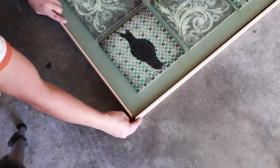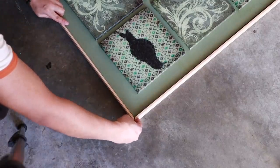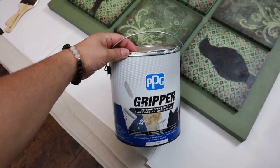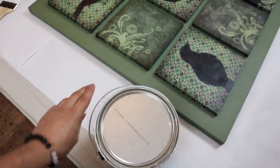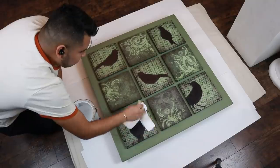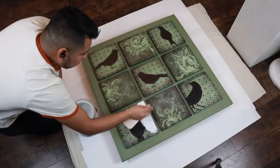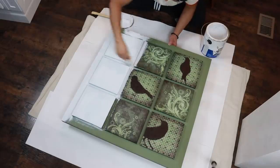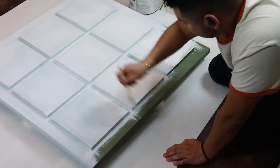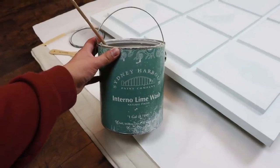First, let's go ahead and paint our artwork. I'm going to use some leftover limewash paint from my bathroom, but I do have to use an acrylic base primer first. So I'm giving it two coats, letting each coat dry before moving on to the next. I'm going to miss the little birds, but it's okay.